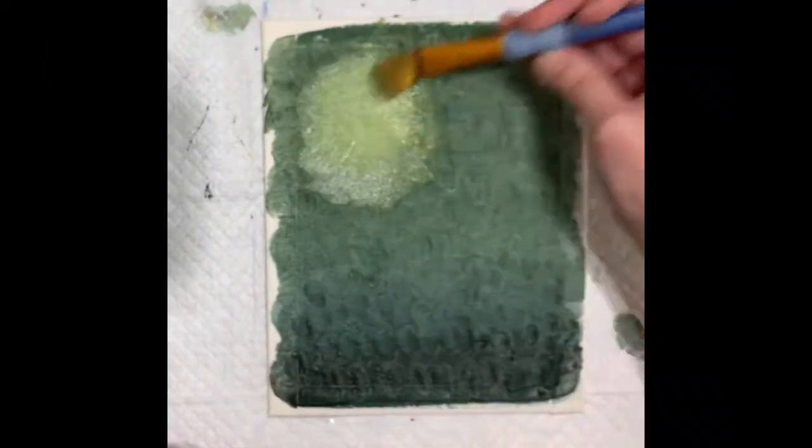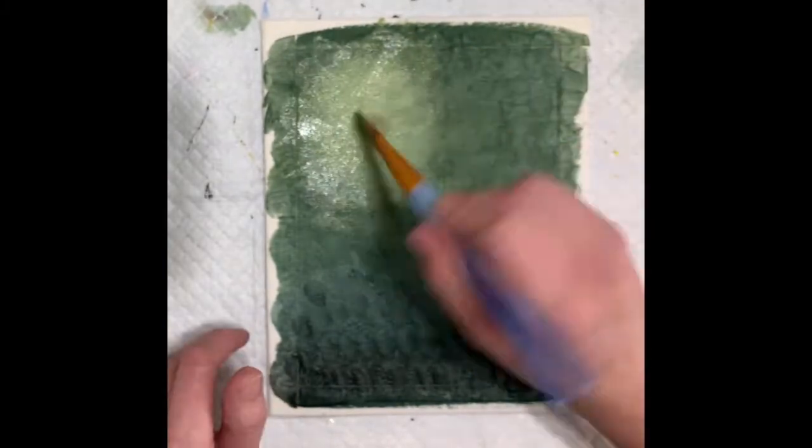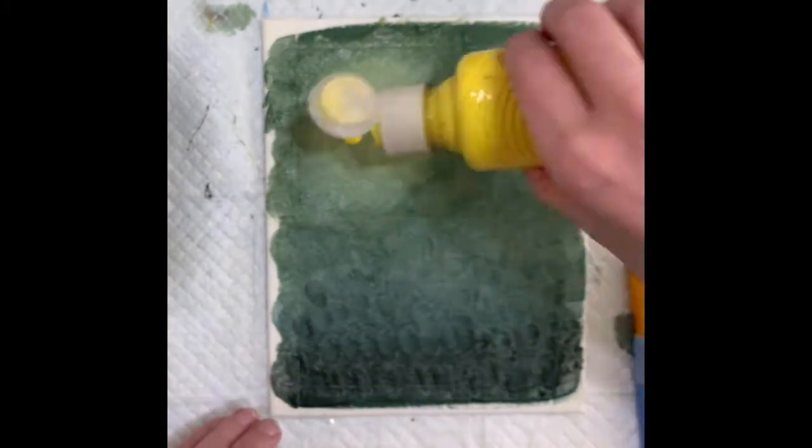I messed around with this color blending for a little while, so I just sped it up for you. Otherwise, this video would get super, super long.